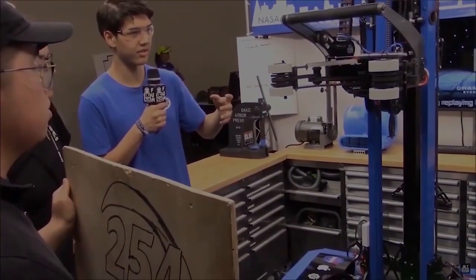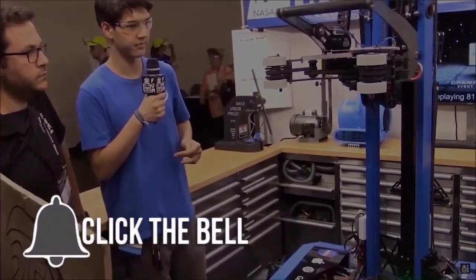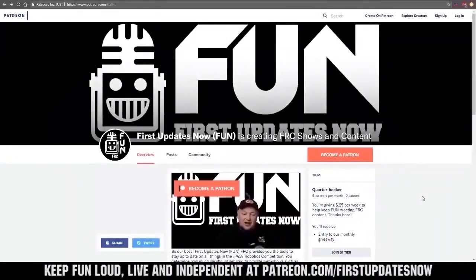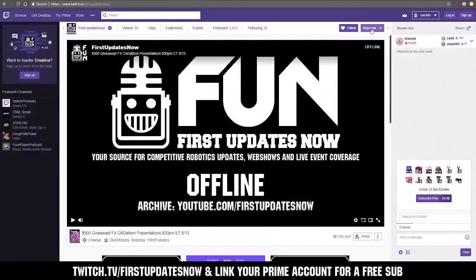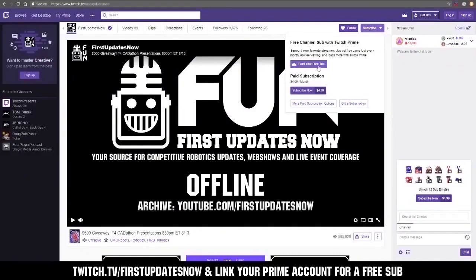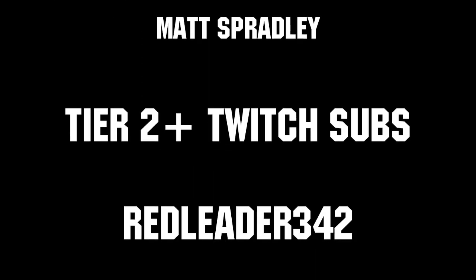Thanks for watching. If you want more fun content, be sure to subscribe and ring the bell to be notified about our latest videos. You can also directly help support FUN by visiting our Patreon at patreon.com/firstupdatesnow, or by subscribing at twitch.tv/firstupdatesnow. Thanks to all of our co-executive producers on Patreon and tier two plus subscribers on Twitch, keeping FUN loud, live, and independent.